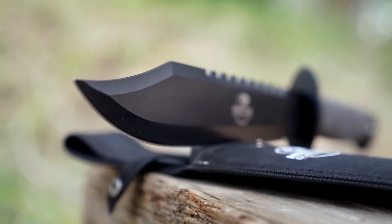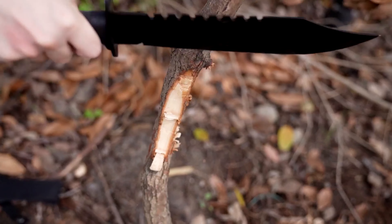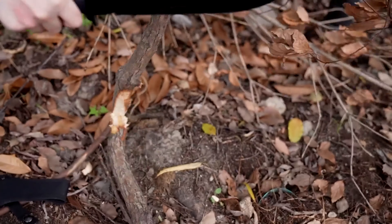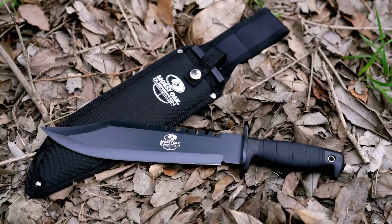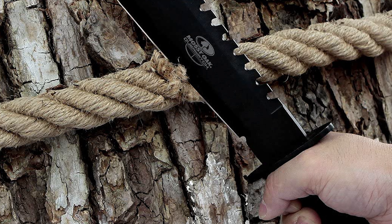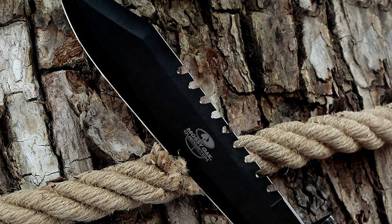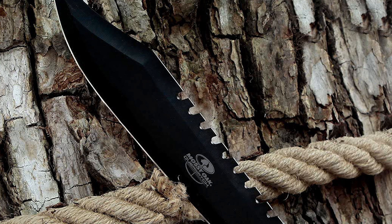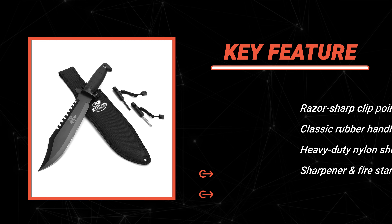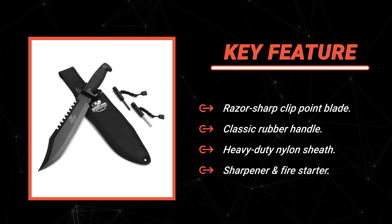It is ideal for camping expeditions, survival training, or military combat. The classic rubber handle provides high friction and a comfortable non-slip grip. It also has a durable heavy-duty nylon sheath with an easy-open fastening system and belt hanging system for easy, safe carry. The knife comes packed in a plastic container in a paper box. The included fire starter and sharpener are suitable for outdoor camping, making it perfect for hunters, campers, survivalists, or outdoor sports enthusiasts.